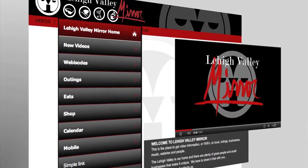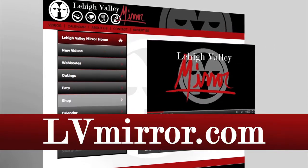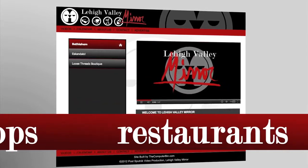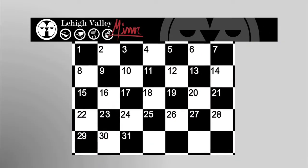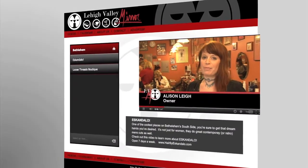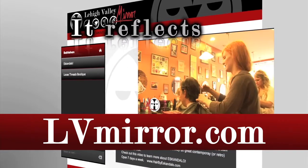Visit us where Lehigh Valley Mirror began online at LVMirror.com. Check out our archive of fun and exciting videos about area restaurants, shops, events, local happenings, and more. See what's coming up on our calendar page and read our fun weekly comic strip. Also see exclusive content that's not in the show at LVMirror.com.